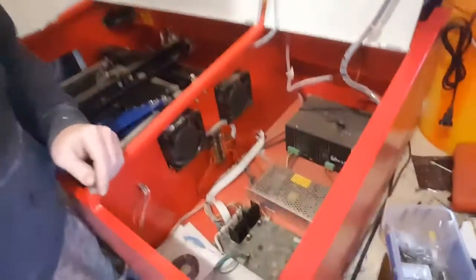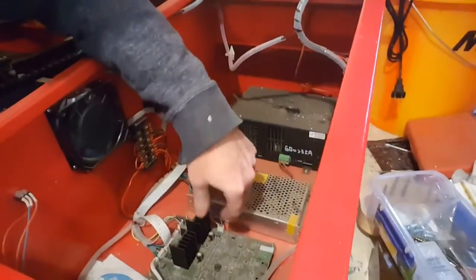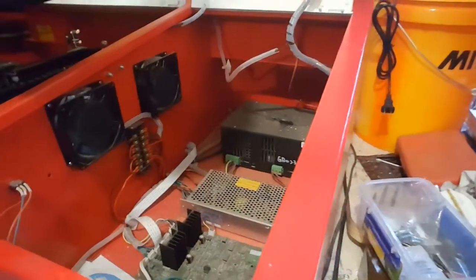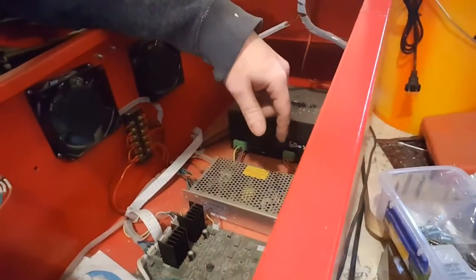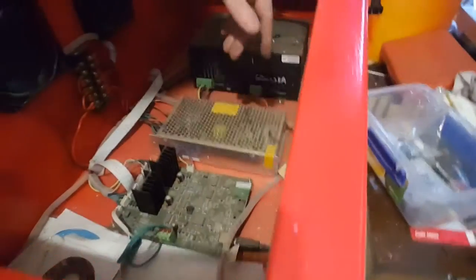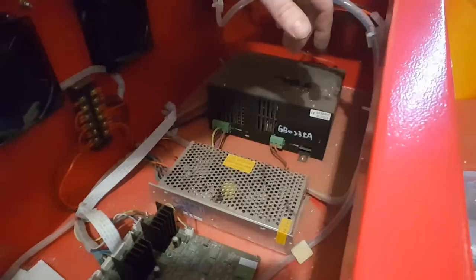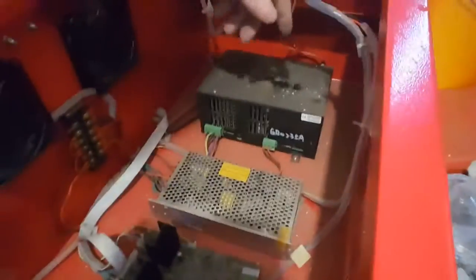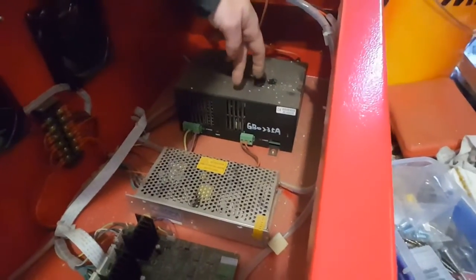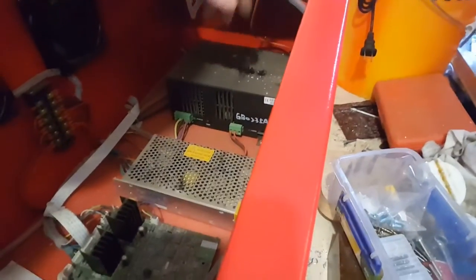I'll show you how it really works. Here we have some fans, obviously. Here is the control board which moves the stepper motors left to right and so on. USB plug, power supply — I think it's a dual power supply, 5 and 24 volts or something like that. Yeah, 24 and 5 volts. And that's the — I don't even know what it is — laser power supply, I guess.